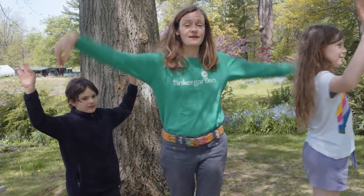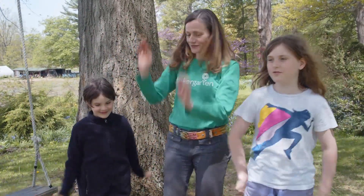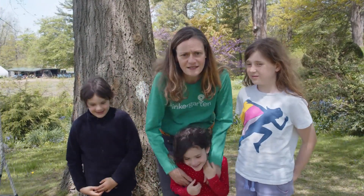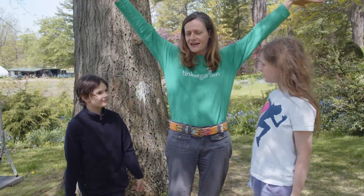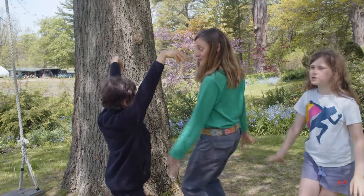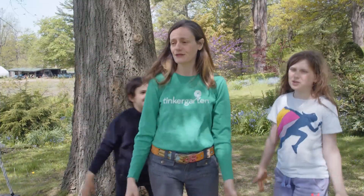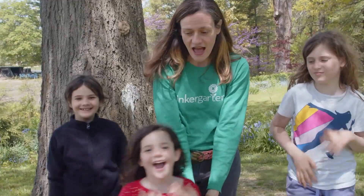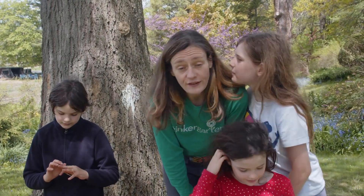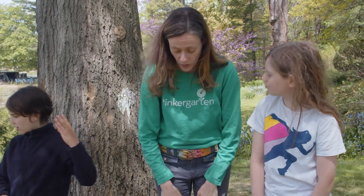Sparrow, sparrow, time to fly. Through the meadow, through the sky. Sparrow, sparrow, time to fly. Come to Tinkergarden. We asked all of you out there on Facebook to tell us which animal you wanted us to sing about this week. And the winner is...